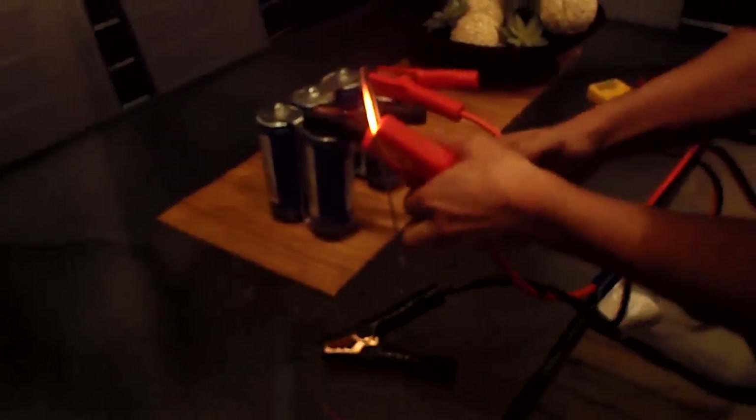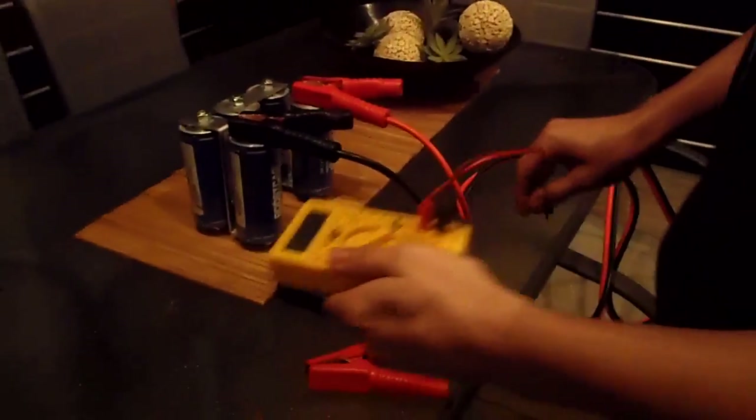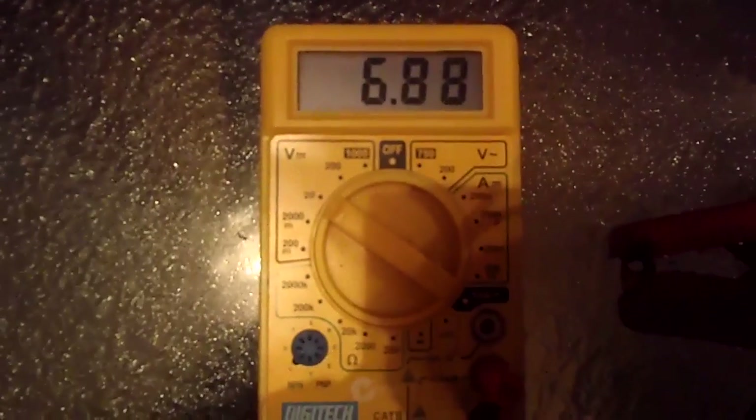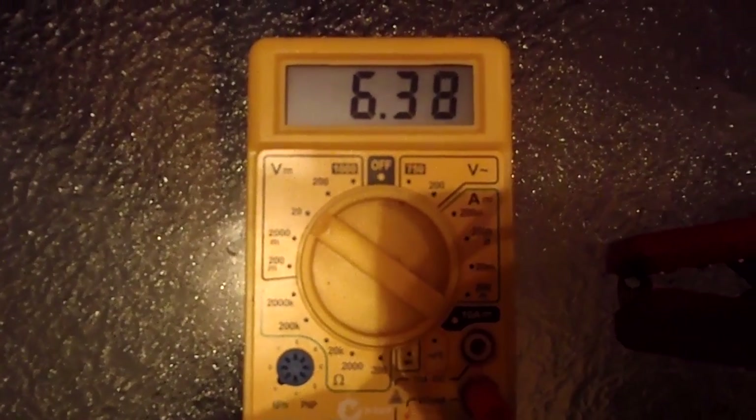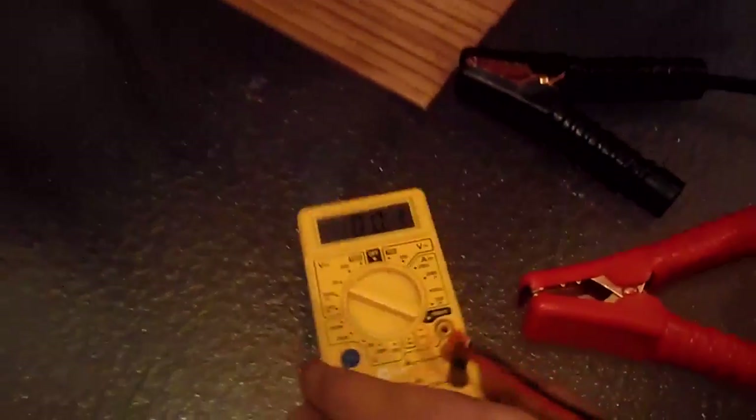I'll take the power off that. It's still glowing red hot. Now if I check the voltage across it — you can see we still have 6.3 volts left, so still a lot of energy left.